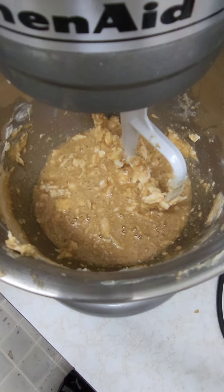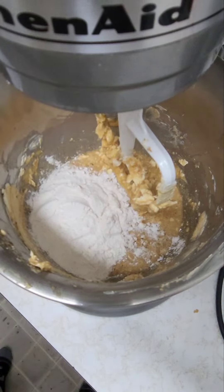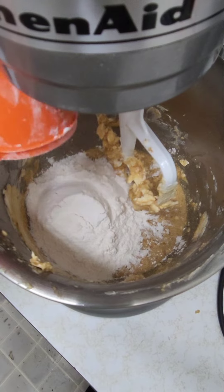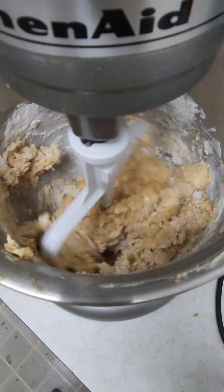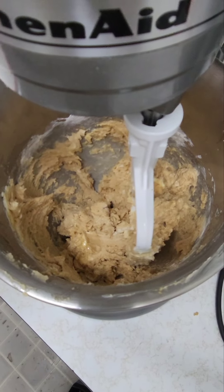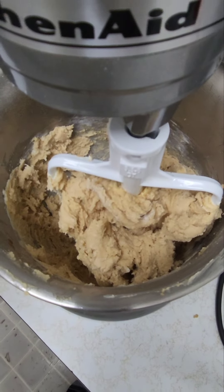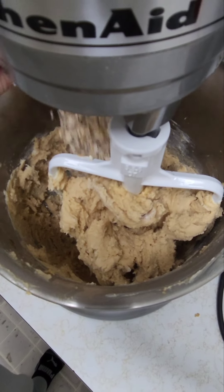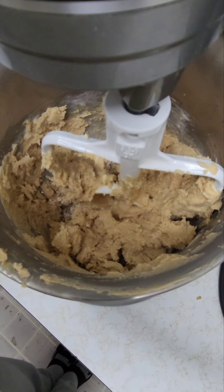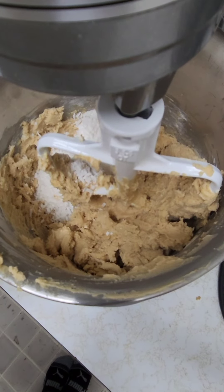I will be adding two and three-quarter cups of flour — a second cup of flour — and I will mix it before I add my three-quarter cup of flour. I am now adding three-quarter cup of flour and I will mix it again. Next I am adding one cup of oatmeal and one cup of shredded coconut.